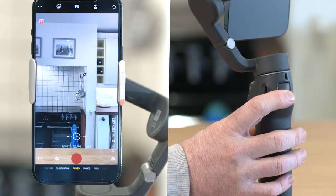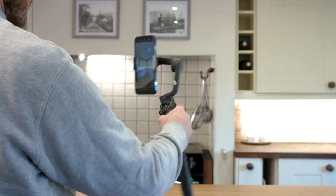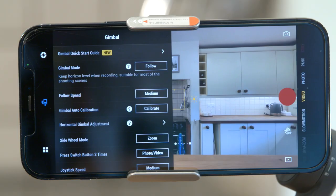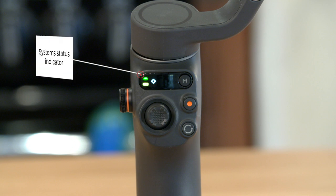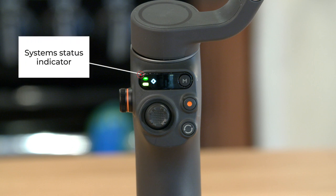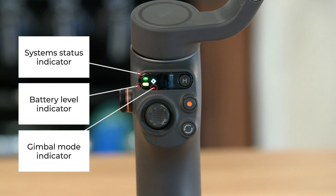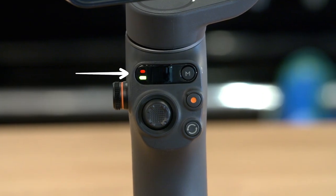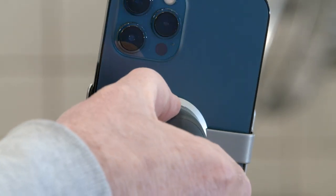Press the trigger twice to recenter. Press and hold the trigger to enter lock mode. Press once and then press and hold to set the follow speed. On the front of the smartphone gimbal there is a system status indicator, a battery level indicator, and a gimbal mode indicator. When the magnetic phone clamp is not mounted in place, the system status indicator blinks red.